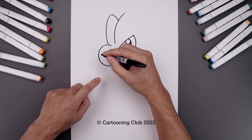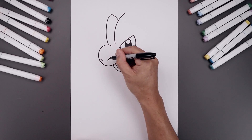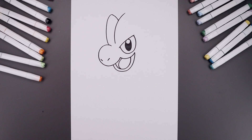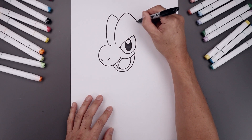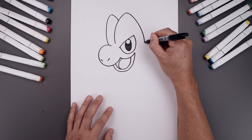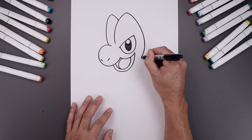Let's add two slits for the nostrils on the left side. Come down on the left and up on the right. Now let's go back up to the top. I'm just gonna round this out, go around towards the back of the head, come down, and just bend that in behind the mouth.